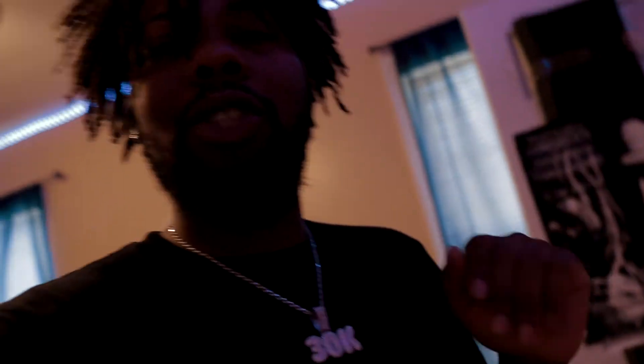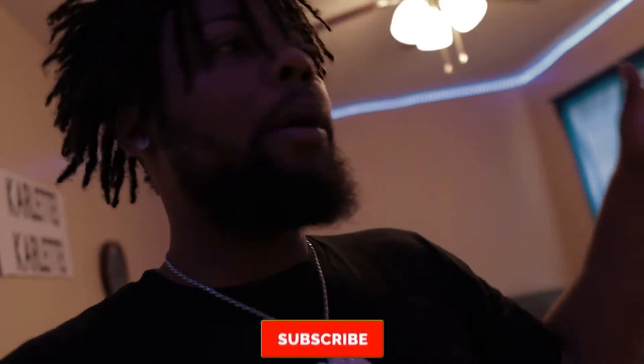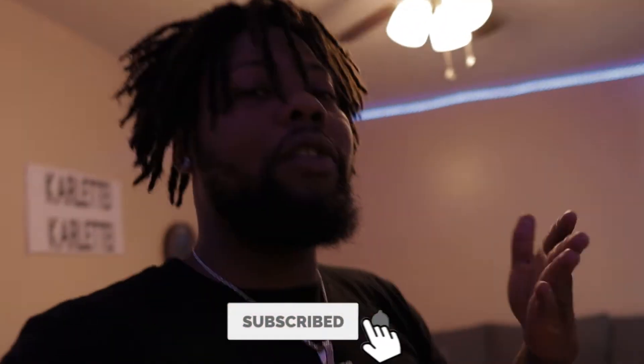So you want to learn how to set up a budget recording studio? In this video we're going to talk about exactly how to do that. Make sure you guys stick around to the end of the video for a special giveaway — you could be the winner. What's poppin music gang? If you want to learn more about music production, subscribe to the channel if you haven't already.